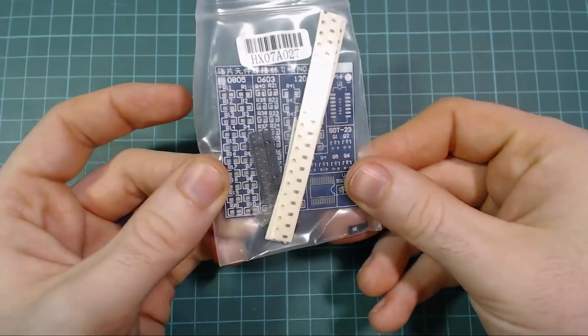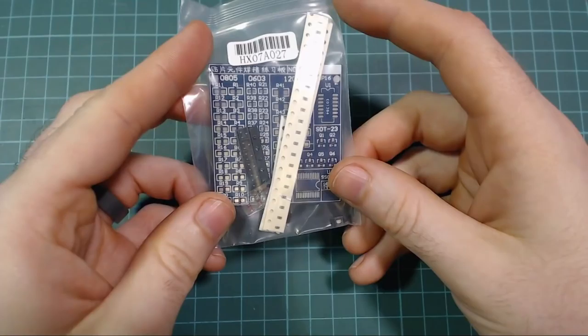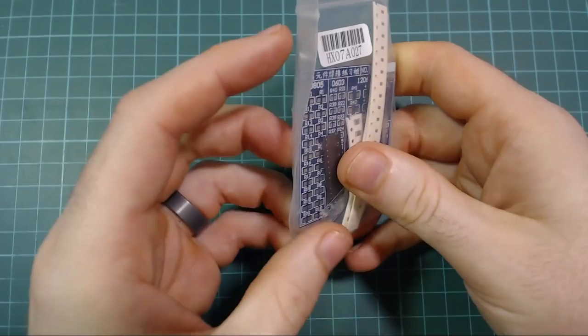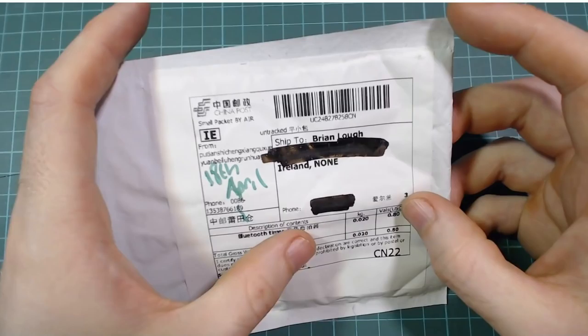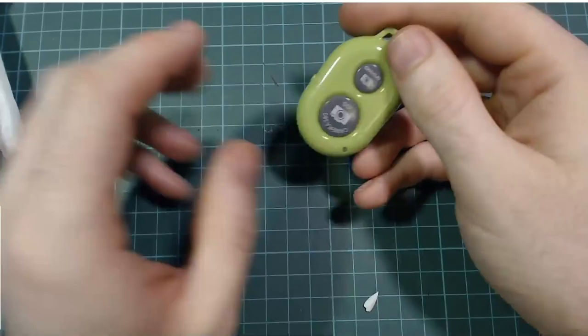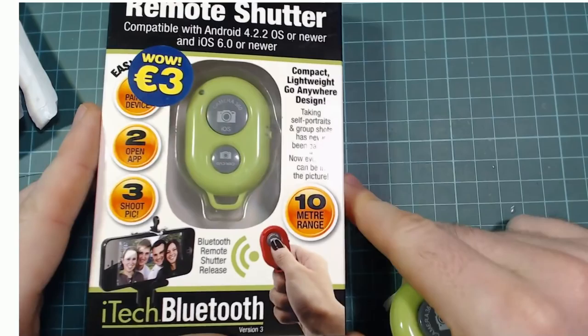Next up we have what's labeled as a plastic sheet but is actually an SMD test board, just for testing out soldering of SMD components. I ordered this absolutely ages ago and I'm going to assume it arrived sometime in April. I bought this around the same time I bought my solder oven, but it's only arrived now. Hopefully I'll get to give that a go, since I still haven't actually used it yet.